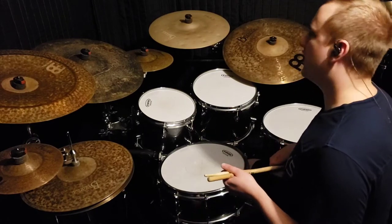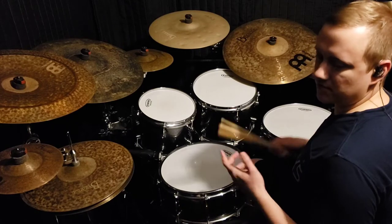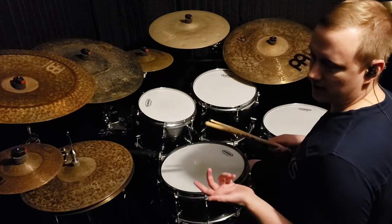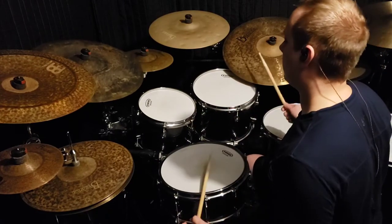With that in mind, if we take that six-stroke pattern and implement it in fills with a standard four-four groove, you would get something like this. I'll play it slowly first.